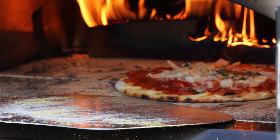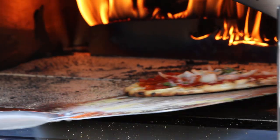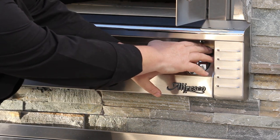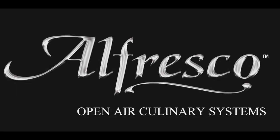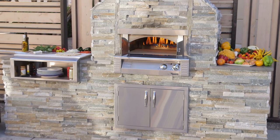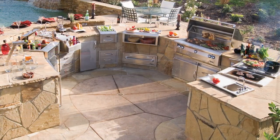How would you like to have perfect Neapolitan pizzas in just three short minutes after a preheat time of only 15 minutes? Dale Seiden here for Alfresco Open Air Culinary Systems to introduce our new Pizza Plus outdoor pizza oven — our latest of many exciting outdoor kitchen innovations.